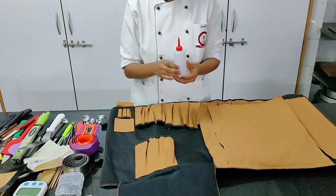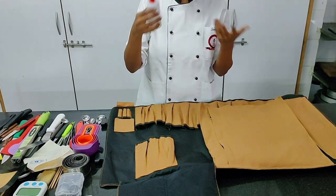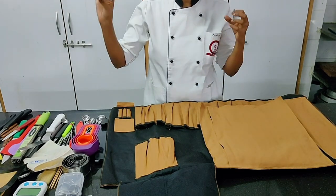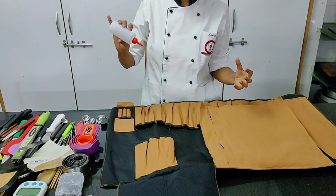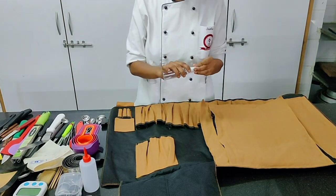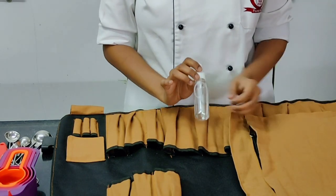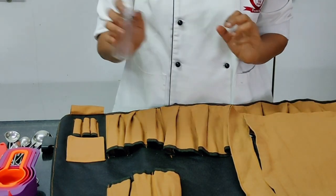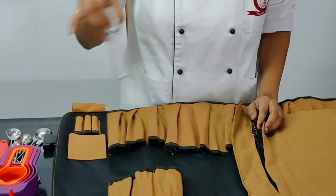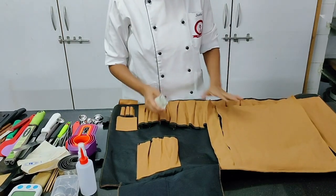Moving on, a squeezy bottle is useful for presentation — any sauces or oils you want to plate. It also gives you control over the flow or quantity of oil going into a dish. It's good to also have a small spray bottle in your toolkit: if you want to put oil on a salad and spray it on, it looks nice, stylish, and professional.